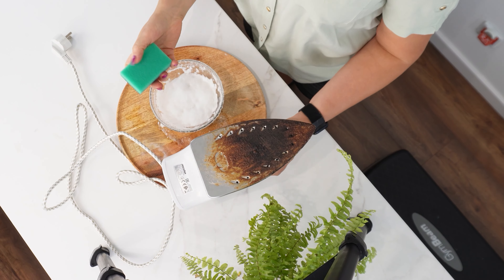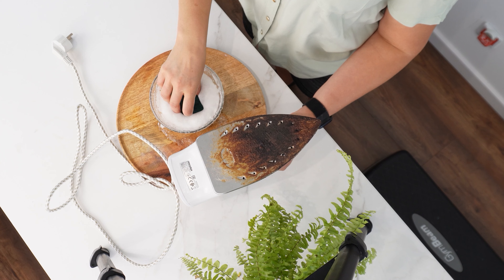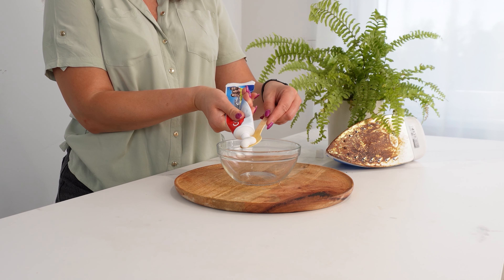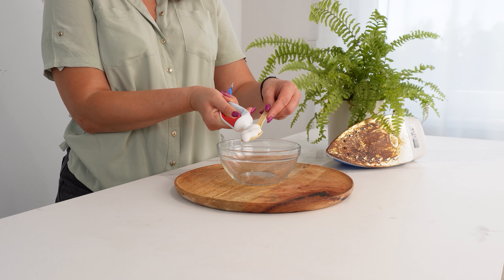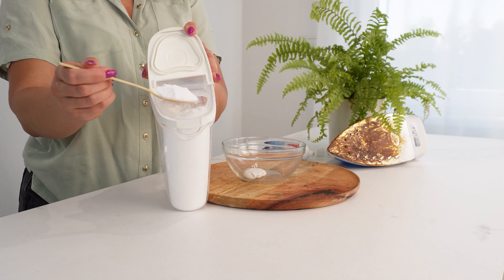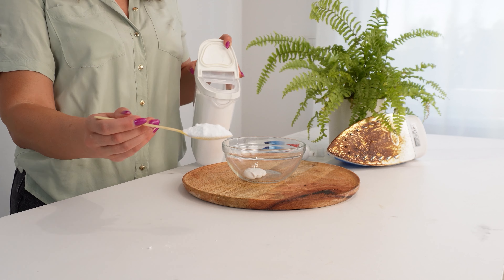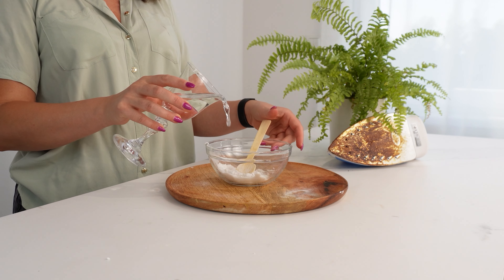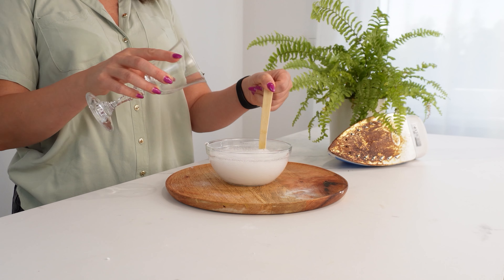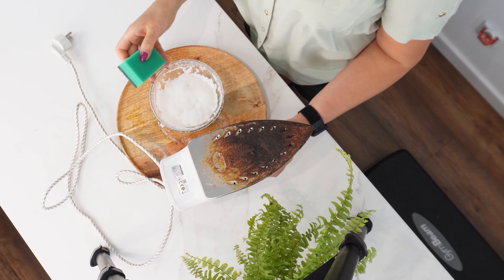Stir until the aspirin completely dissolves. Now take a microfiber cloth and soak it in the solution. When the iron is still warm but not hot, scrub the entire bottom of the iron with the dissolved aspirin, paying special attention to the most burnt spots. See how dirty the cloth gets? That's proof that aspirin works wonders. After a few scrubs your iron will start to shine like new.